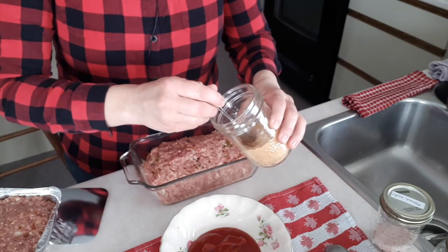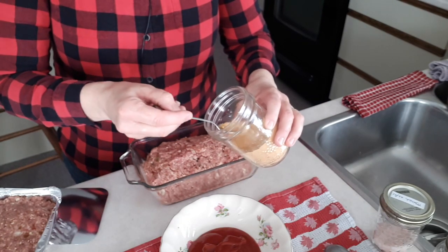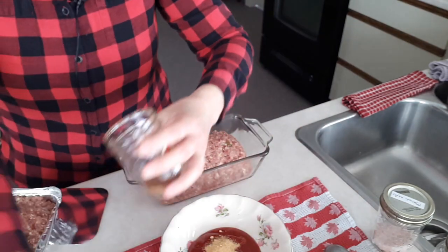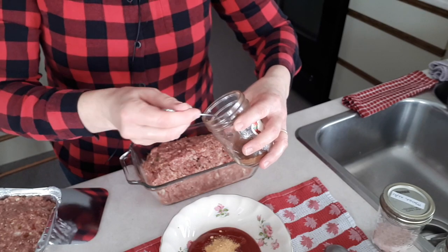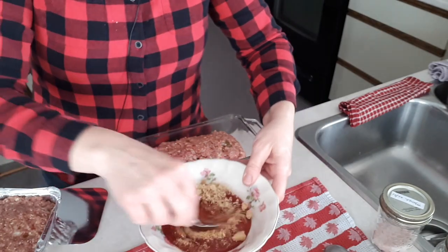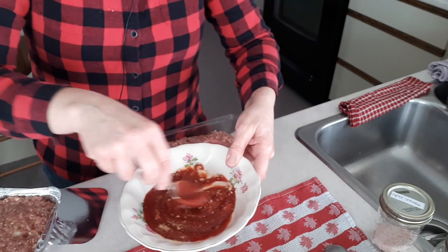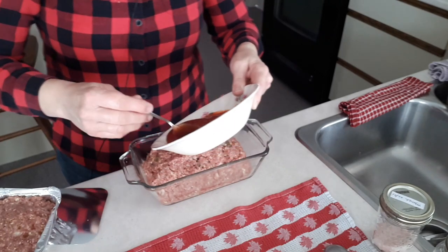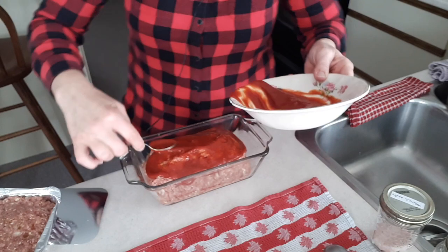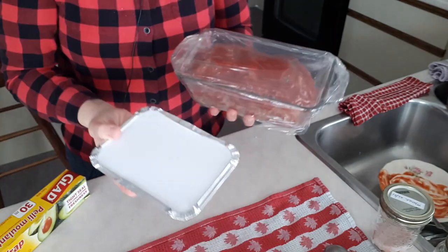For the meatloaf topping sauce — my mom always made this one — it's about half a cup of ketchup, one teaspoon of dried mustard, a quarter teaspoon of cloves, and a tablespoon of brown sugar. Stir it up and smooth it over the top, then put these in the freezer. My mom used to put strips of bacon over the top as well, but I don't have any today.